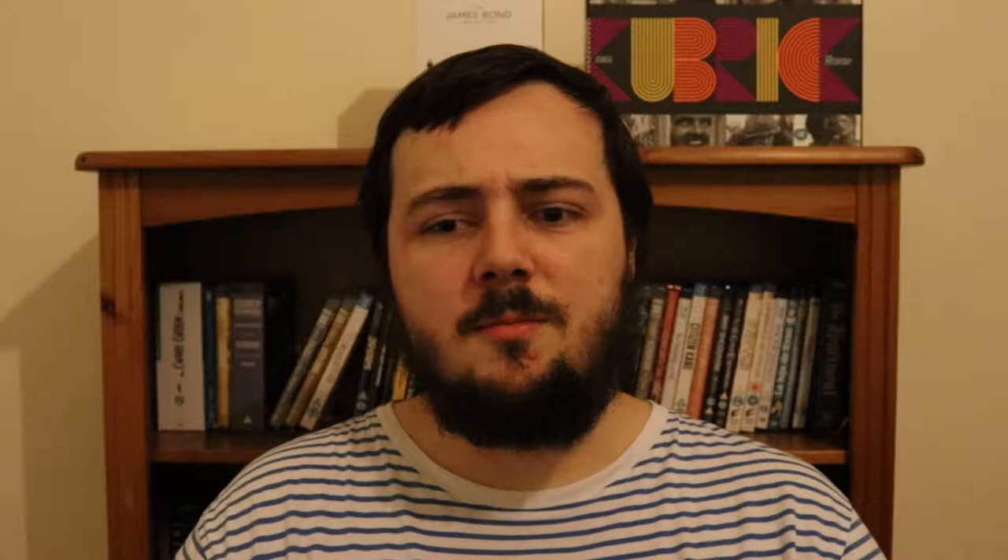Hi everyone and welcome to my review of Terence Fisher's Dracula from 1958, also known as Horror of Dracula. This is a film I've seen twice before. I thought I'd review it tonight because last week it was Bram Stoker's Dracula, the Coppola version. I've also seen Nosferatu and Nosferatu the Vampyr, and I just love the story of Dracula — there have been quite a few great adaptations, and I think this is one of them.